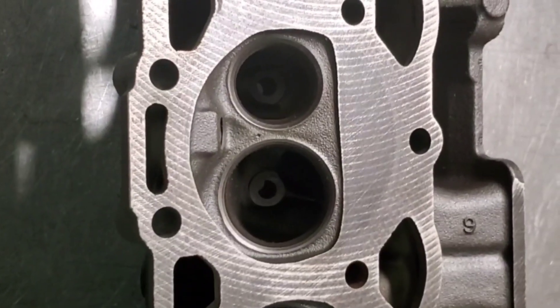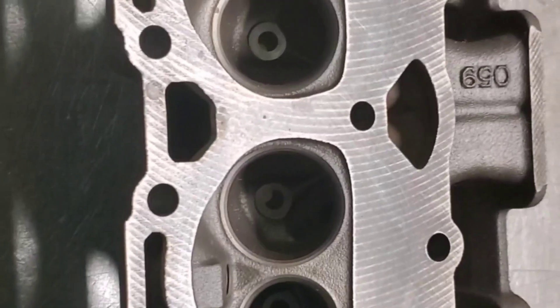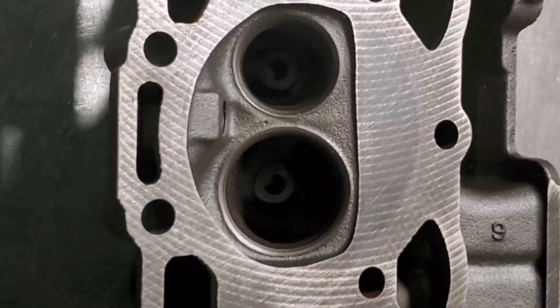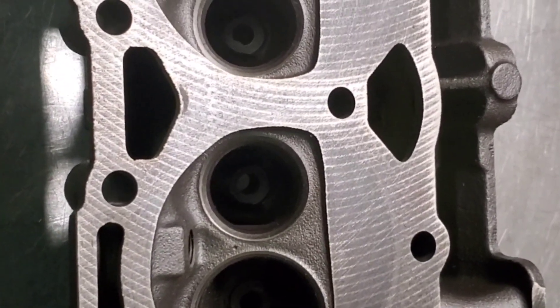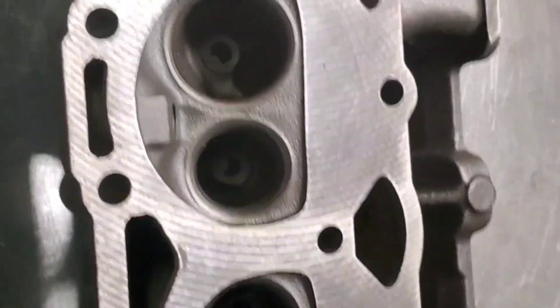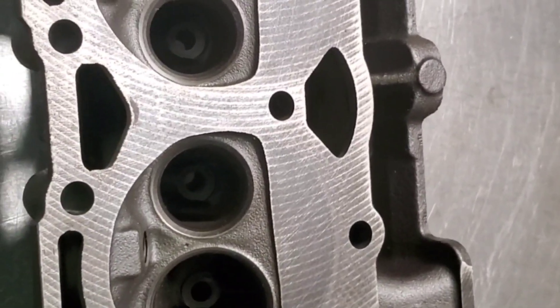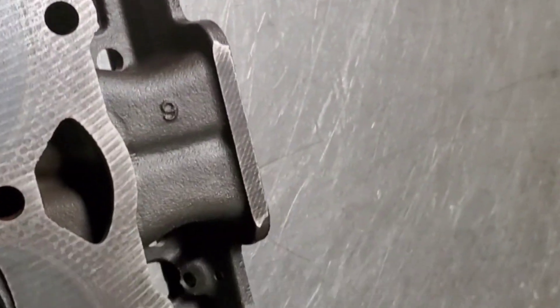Hello everybody, this is Ed back at the shop. Today I've got some Vortec 305 heads. I've already got the valves ground. We're going to set up and machine these heads for springs with dampeners — stock Vortec heads. They're kind of limited on valve lift, so we're going to set up and machine these heads.